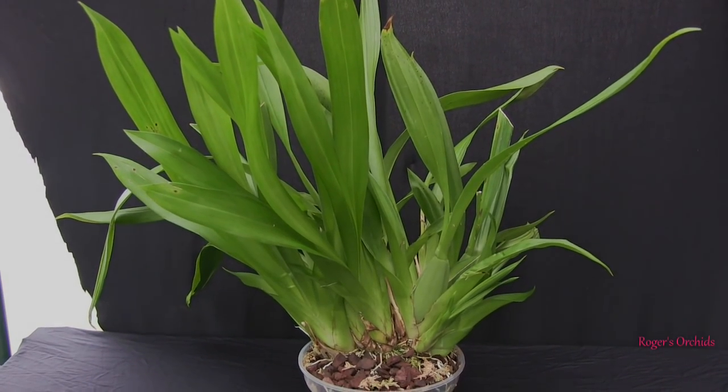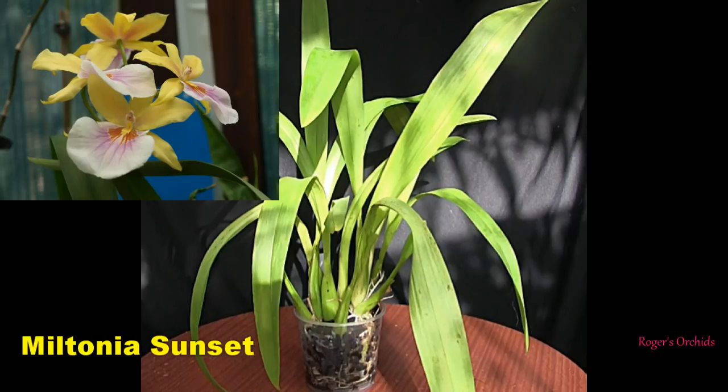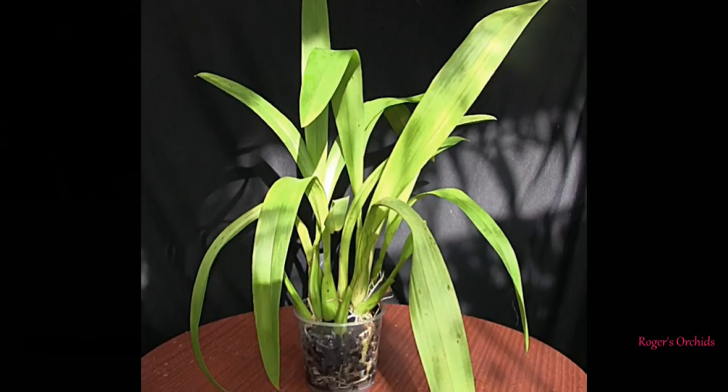The next one is Miltonia sunset. When I came to repot it, it was badly infected with fusarium, so it was chopped to pieces. I ended up with three leads, each with two pseudobulbs and a new growth. This hadn't been long potted — I was waiting for a root system and it had just started getting going. New growths were one off to the left hiding under a leaf, one off to the right, and one around the back — three separate plants in the smallest pot I could get them in.